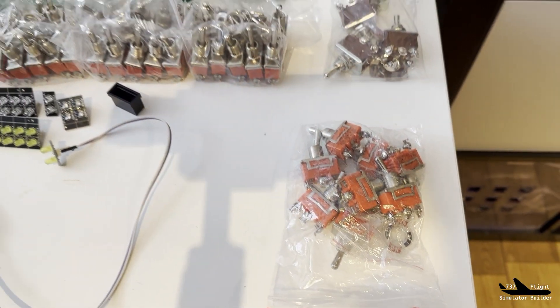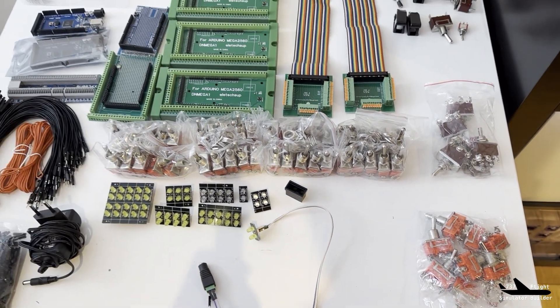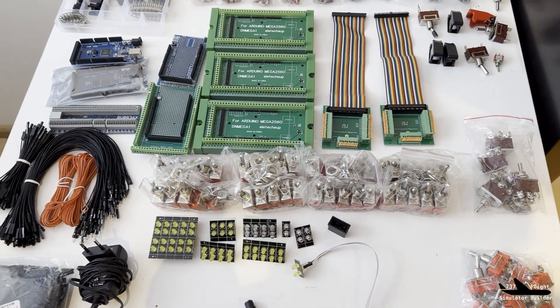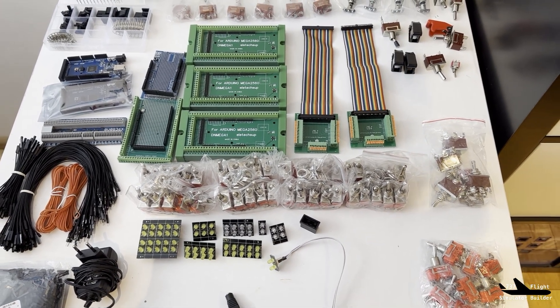These are LEDs from OpenCockpit, and some more switches. In the next week I hope I will receive the overhead panel from Cockpit Sim Parts, and then it's time to build the whole thing together.